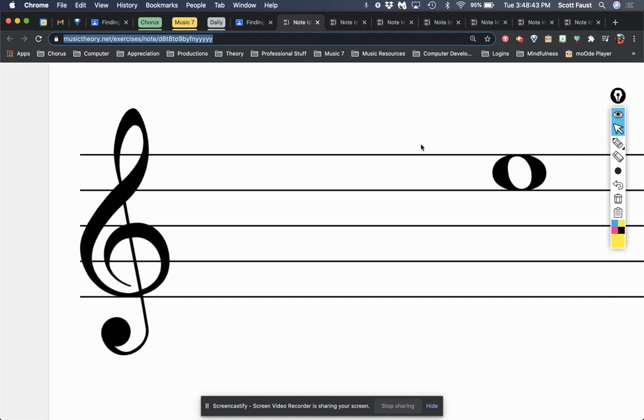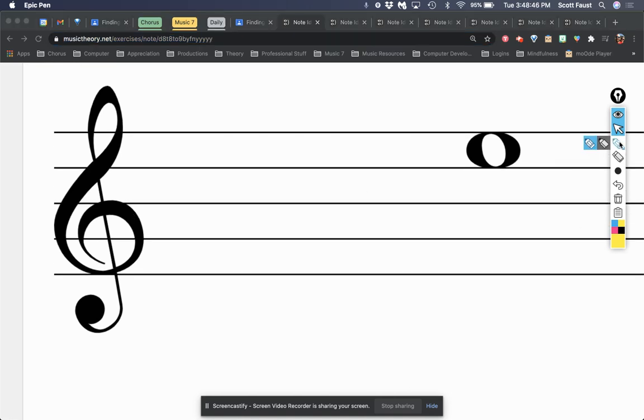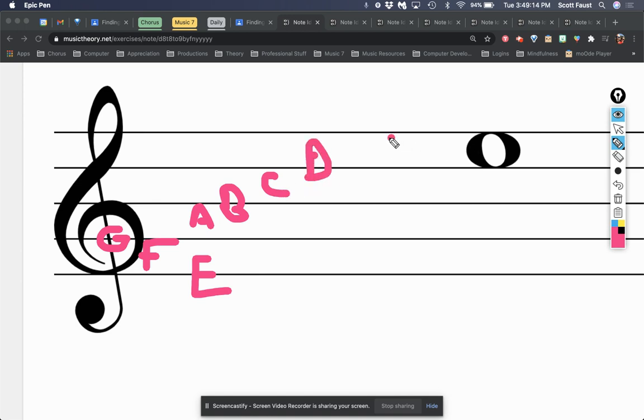To review the notes of the treble clef: the treble clef shows you where G is. Every line and every space gets a note name. Going up from G we have A, B, C, D. Below G we have F and E. Above the top space would be G, and above that if I drew a line that would be A. That's how you figure out the notes of the treble clef.